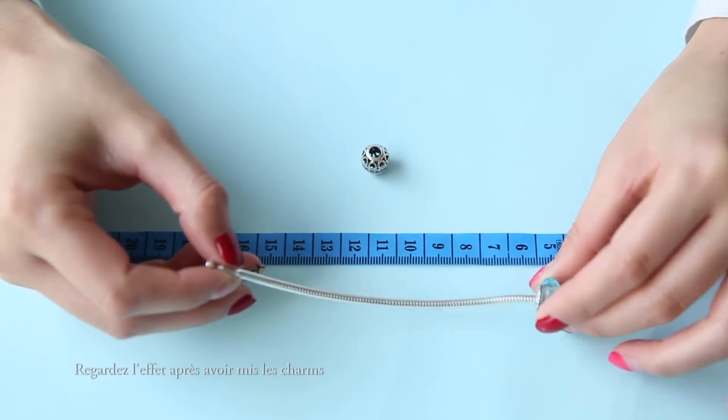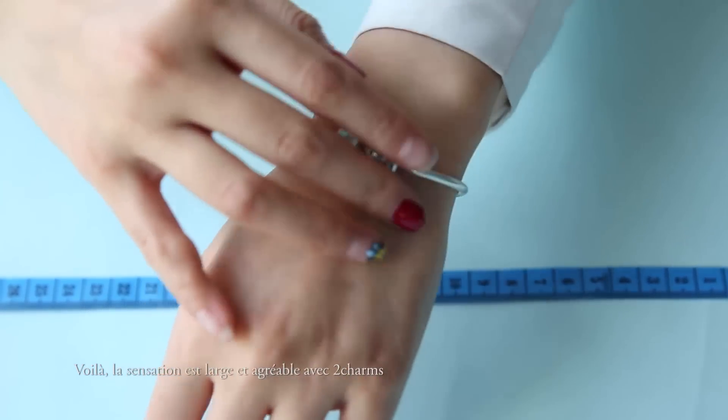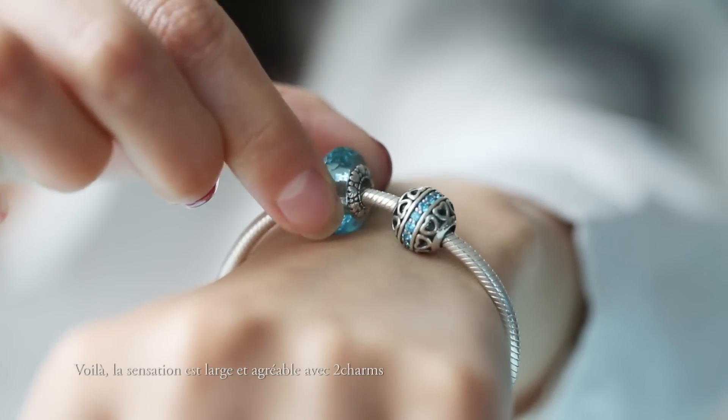Now let's take a look at how our bracelet looks after we add some charms to it. This is how our bracelet looks after we put on 2 charms. It still fits a bit loose, but this is comfortable for me. I don't like it to fit too tight on me.